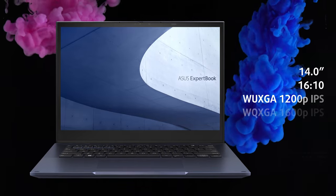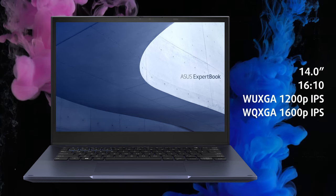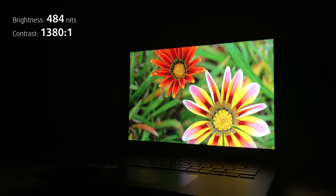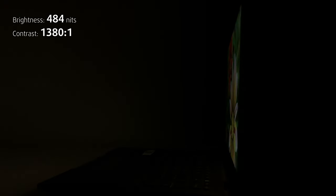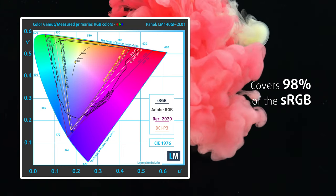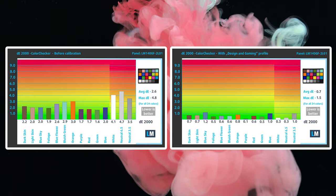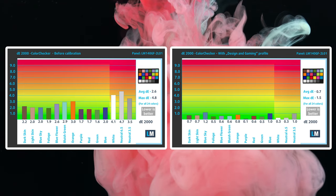There are two 14-inch display offerings, each with a 16:10 aspect ratio, which is good for users who need a bigger workspace. You can choose between Full HD Plus or QHD Plus resolution. We chose the latter, which is simply great — with good viewing angles, high maximum brightness of about 500 nits, and a high contrast ratio. In terms of creator capabilities, the panel covers the sRGB gamut almost fully. There's also zero PWM usage, making this screen safe for your eyes. And if you want to reach professional levels in color accuracy, you can get our display profiles — link in the description.